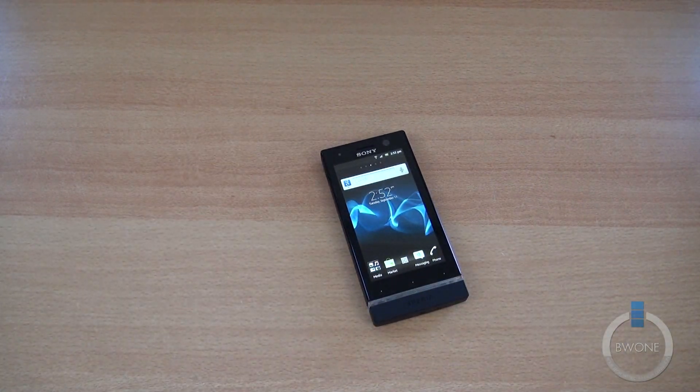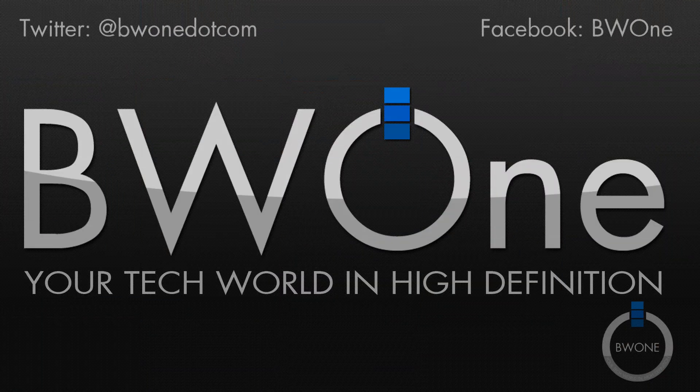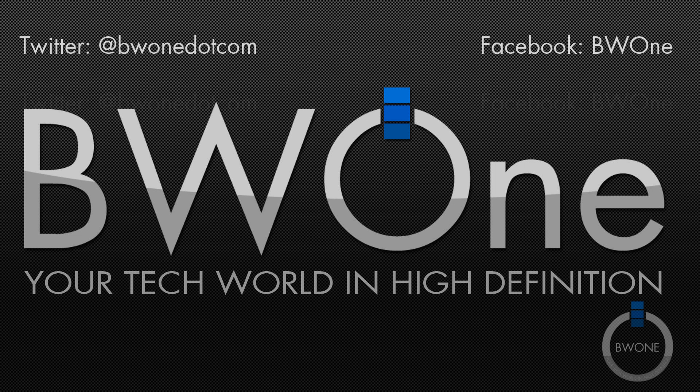This is Bowman here from BW1.com. If you liked this review, give it a thumbs up and a like. Be sure to subscribe to our YouTube page and connect with us on all our social media — the link is in the description. And always remember to live your tech world in high definition.